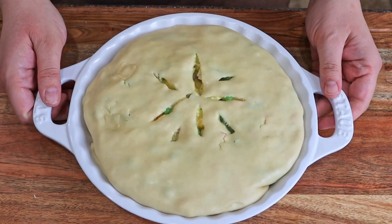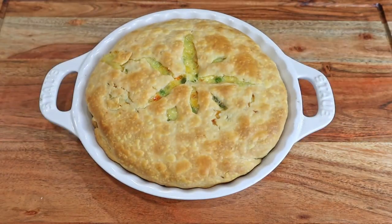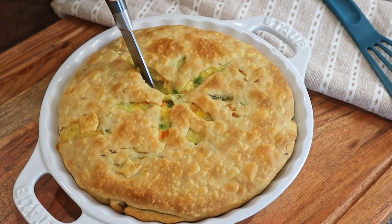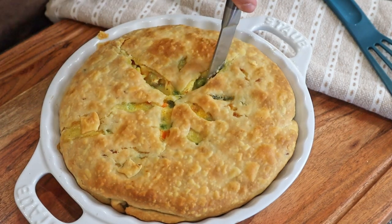Now we're going to bake it between 30 and 35 minutes until the top is golden brown. This is such a delicious dinner that I guarantee everyone will love. I'd be surprised if it didn't become a staple in your household because it's just that easy and it's so good.